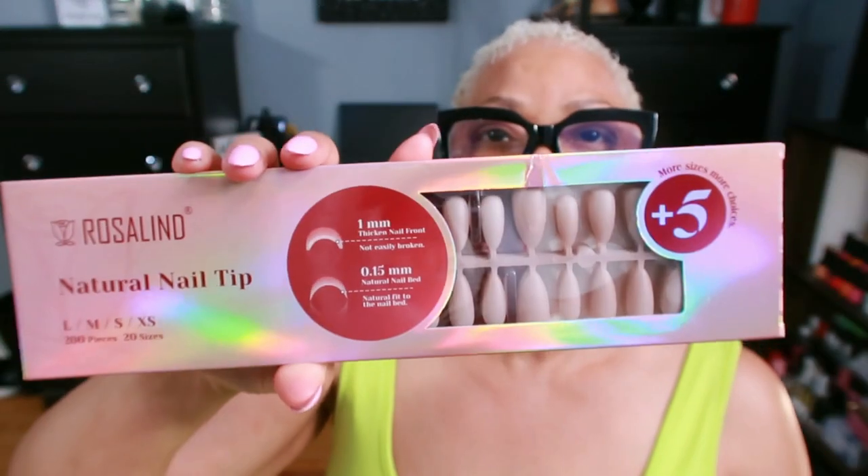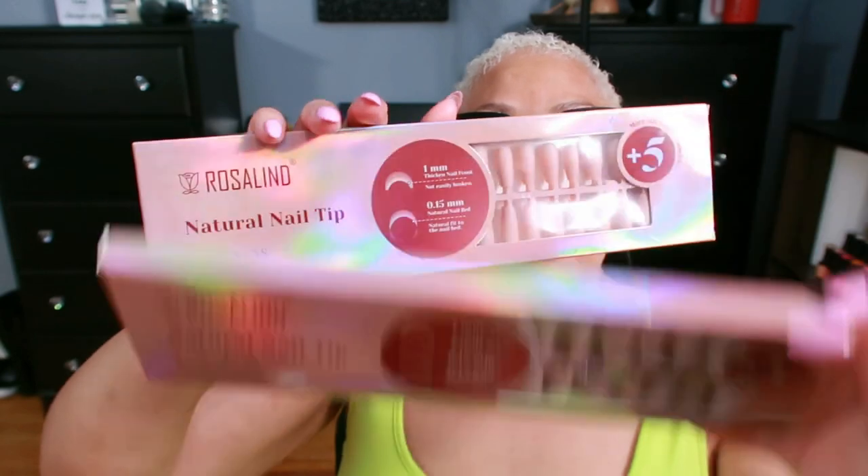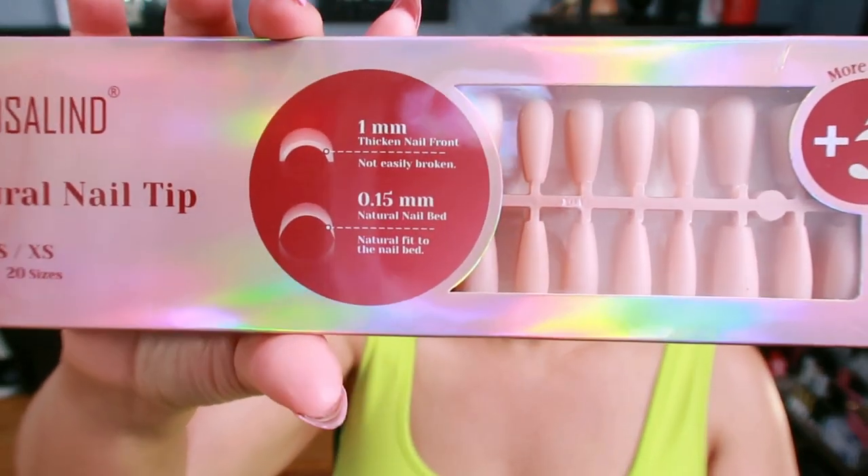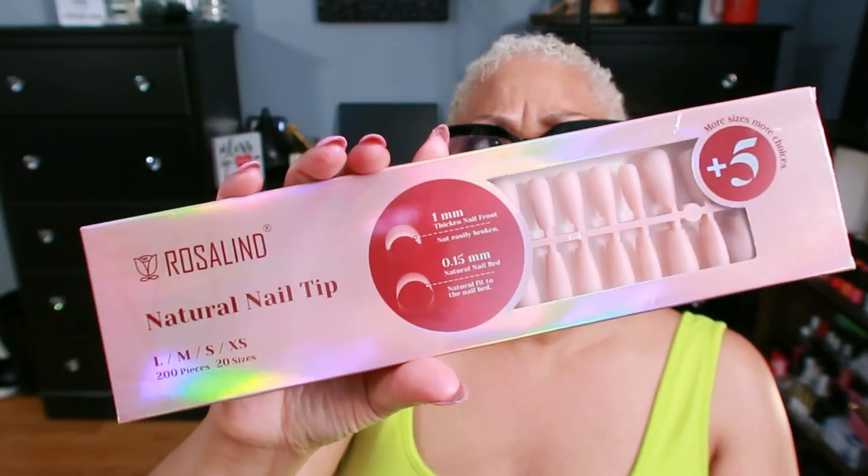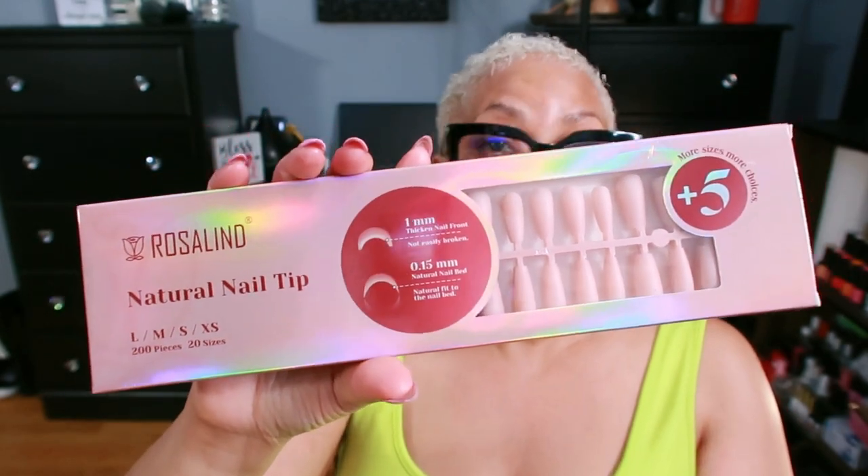These are the almond ones — this is the new one I just got — and this is the coffin-shaped one that I wear. These are for some reason longer than the almond shape. I didn't wear them this weekend because I was playing my saxophone at a concert, and I feel more comfortable with this length.